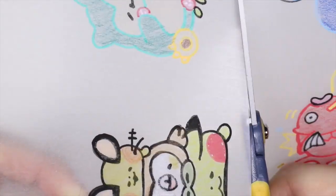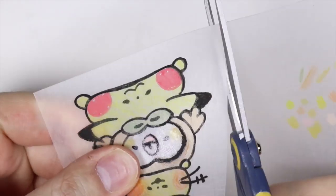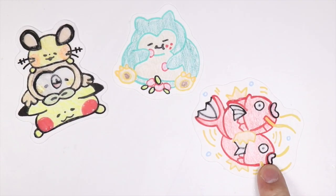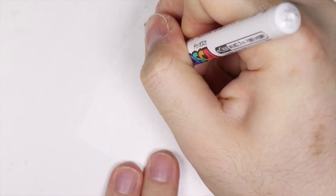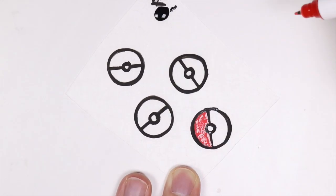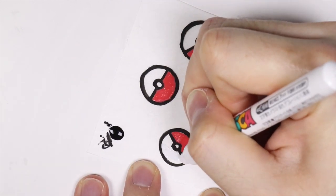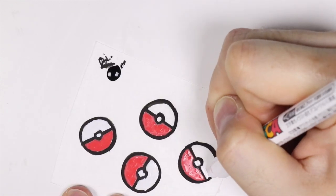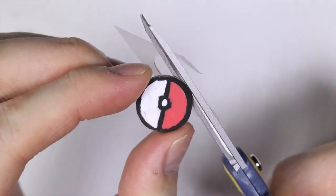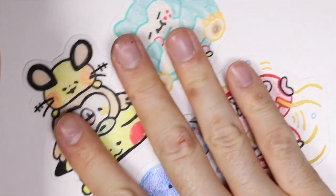After coloring all of them in, I'm just using some scissors to cut a nice outline around them. Here are my lovely four cut-out Pokemon. I thought, let's just add some Pokeballs — so I drew some Pokeballs with Posca markers and colored them in with Posca markers. Here are my four cut-out Pokemon with my Pokeballs.